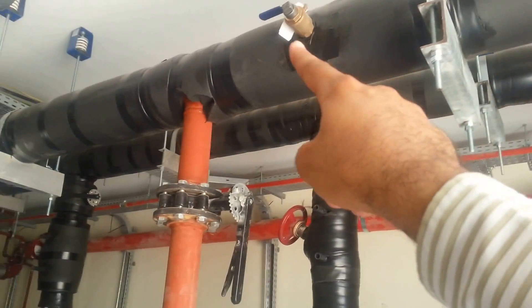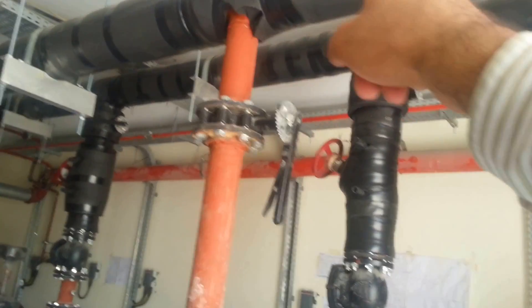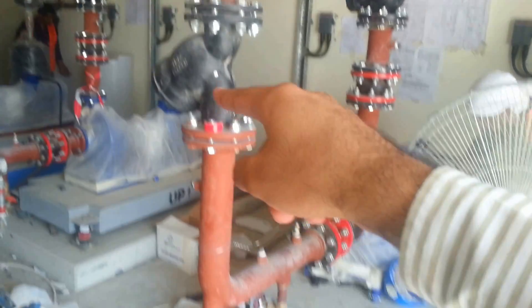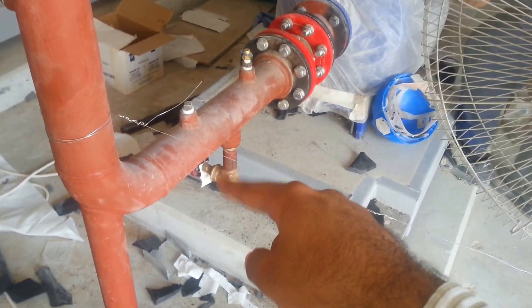On the return line you can see an air vent, a gate valve for flushing, a butterfly valve, a strainer, and a support. There is also a test point with a temperature and pressure gauge.